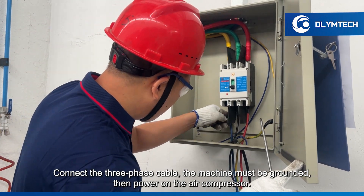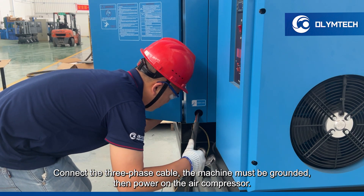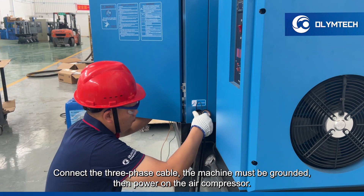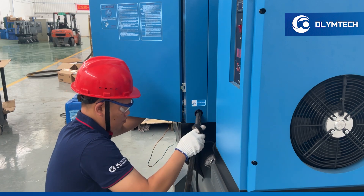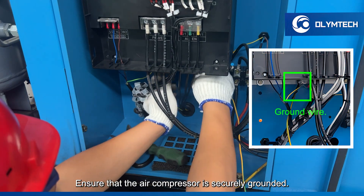Connect the three-phase cable. The machine must be grounded, then power on the air compressor. Ensure that the air compressor is securely grounded.